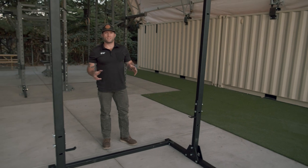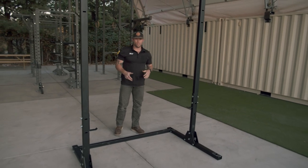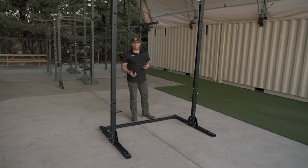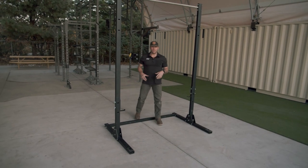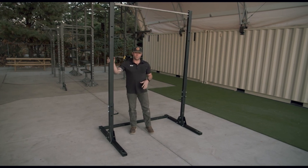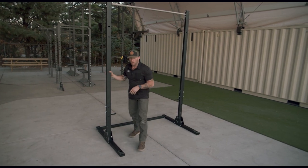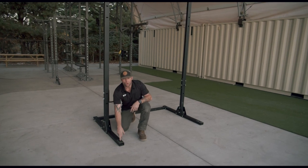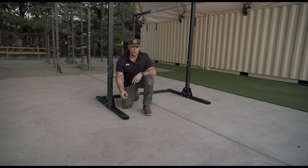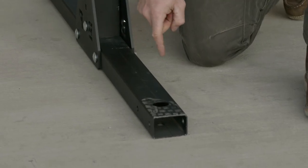Now that we have this completely installed, you have an additional option dependent on what your ground type is and what you have accessible. You can either place sandbags on the corners to ensure this is not going to rock or tip over when the user is on it. Or we've also added in on each corner an anchor point — you can drive a stake through, or if it's on concrete, you can secure it with a half inch concrete anchor.